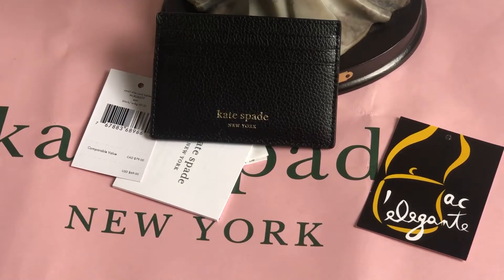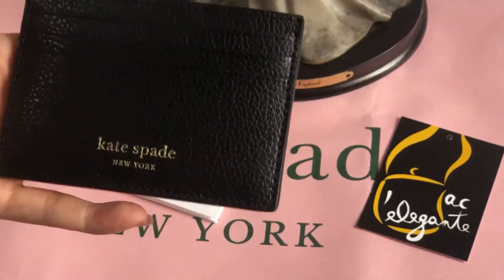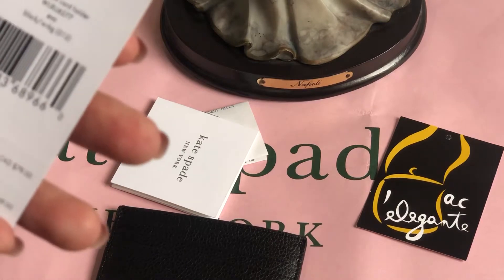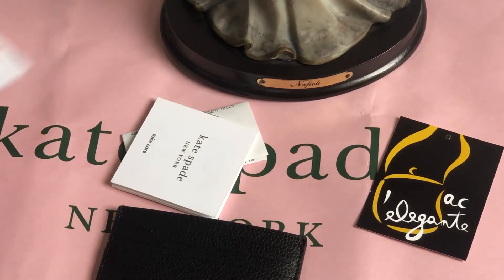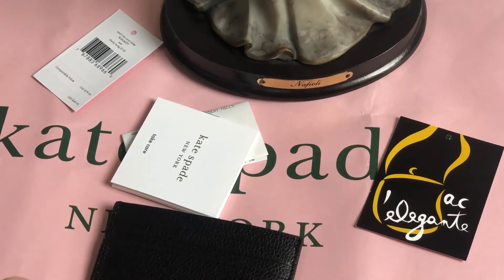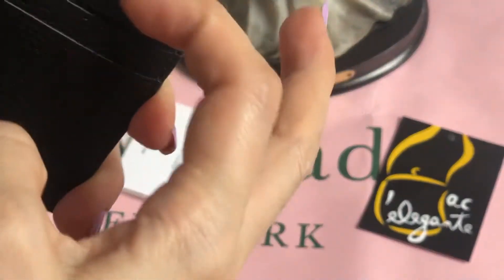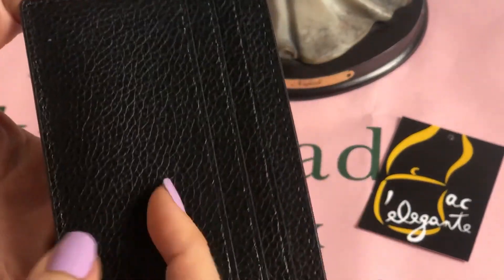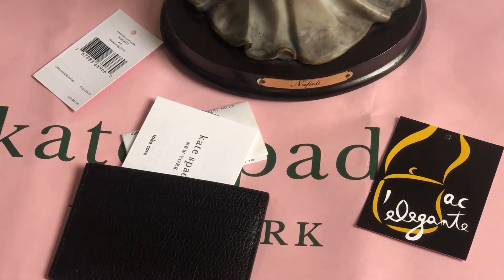Hello, it's Pamela. I'll be featuring a card case from Kate Spade. Kate Spade has lots of card cases and I have several of them. One of the card cases I have is this one — it's called the Small Slim Card Holder. The model is Eva, the color is black, and there is no hardware for this, just a print that says Kate Spade New York. There are three card slots here and a main compartment, then another three card slots, so a total of seven card slots. We'll try to place in several cards.